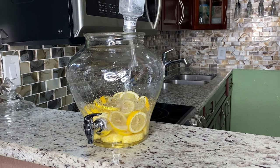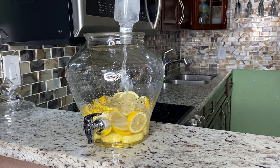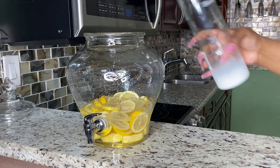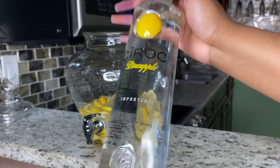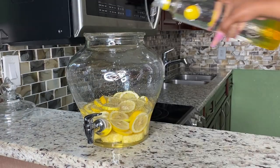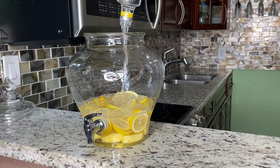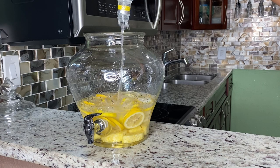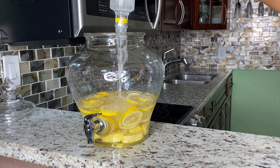Also, if you're leaving this drink overnight, please make sure you take out the lemons because it will make your drink very sour. Then we're going to grab the Ciroc Pineapple, which is also 750 milliliters, and pour the entire thing into our hunch punch bowl.